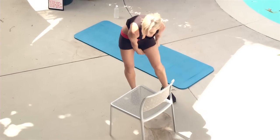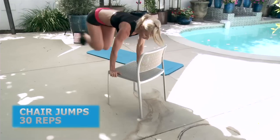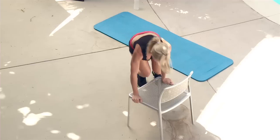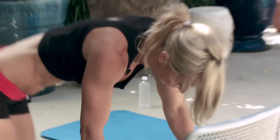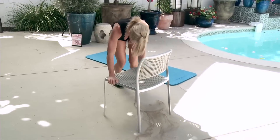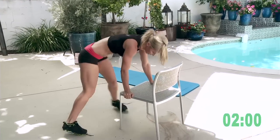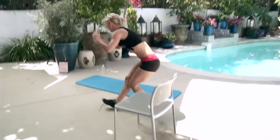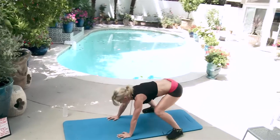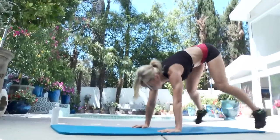Continuing chair jumps from 15: one, two, three, four, five, six, seven, eight, nine, ten — then burpees again: one, two, three, four. More chair jumps: one, two, three, four, five — and that finishes the chair jumps set.